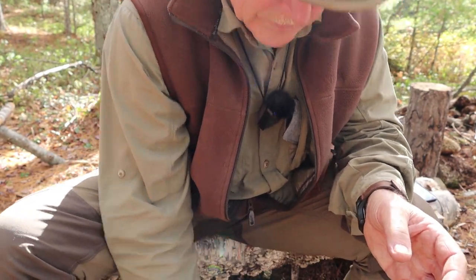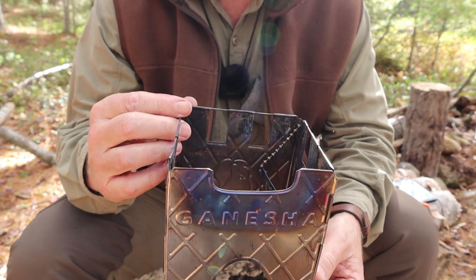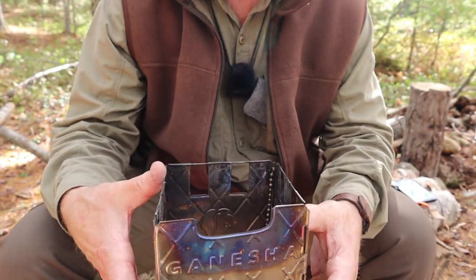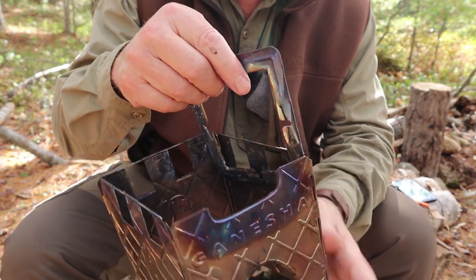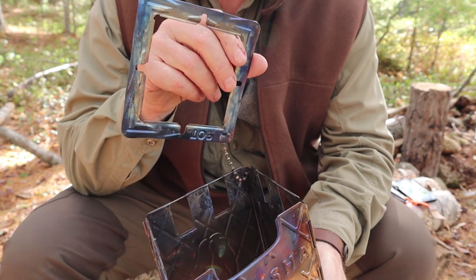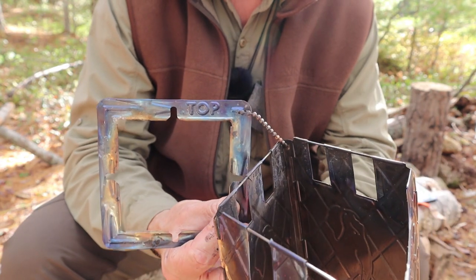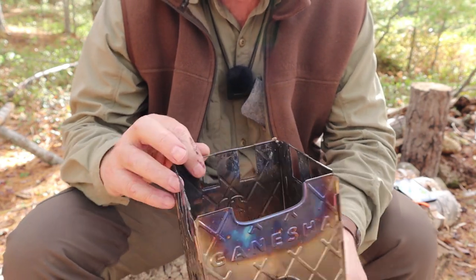Here we have the outside piece, which folds out. It's the same basic construction — stamped titanium with stainless steel wires through the frame to give it rigidity, hinge support, and everything else. Inside, attached by a short ball chain, is a piece that is the bridge between the inner chamber and outer chamber that turns it into a wood gas stove. It is marked 'top' on top of it, which is important — you should be able to read 'top' when you put it on top of the stove.